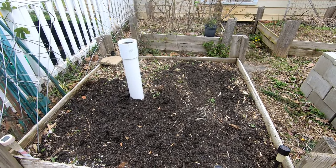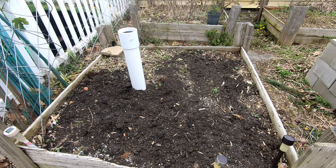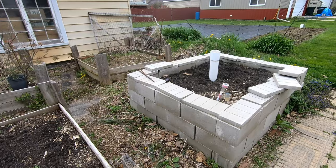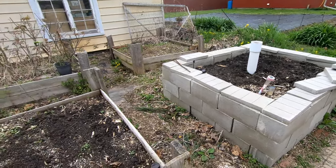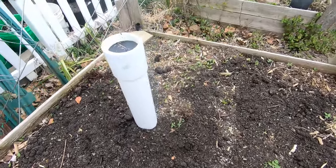Hey guys, it's Anne. Welcome to the channel. We're going to peek in on my worm towers that I made. I think this one's been in for two years, and then this one has been in for less than a year. So let's go peek at them and see what they're doing.